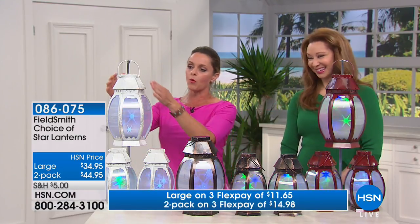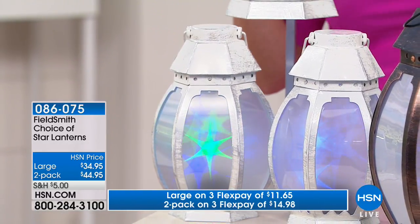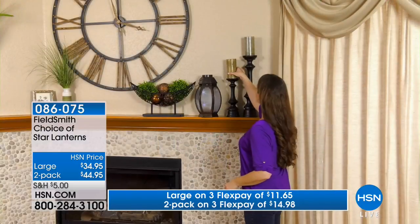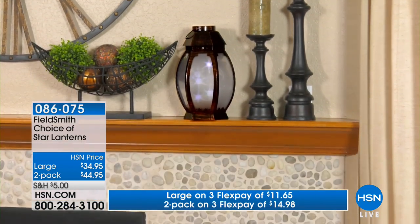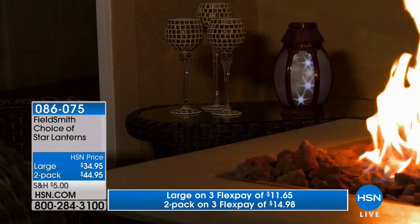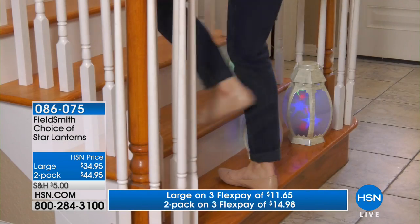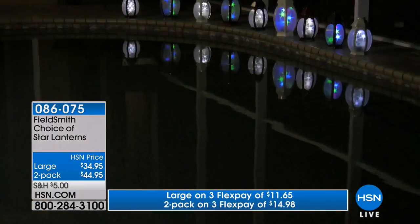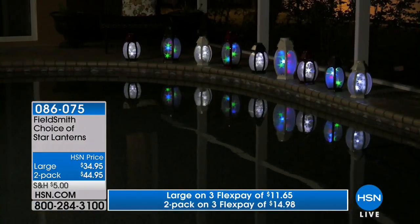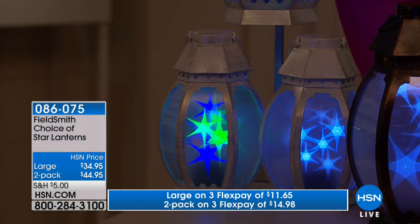Over here is the white, which has some brushes of silver in it. As you can see, a couple are glowing in different colors — that's a new feature. We drop the lights down inside and they're so bright and beautiful. On the bottom, whether you get the small or large, there's a little dial where you can choose colorful changing or all white.